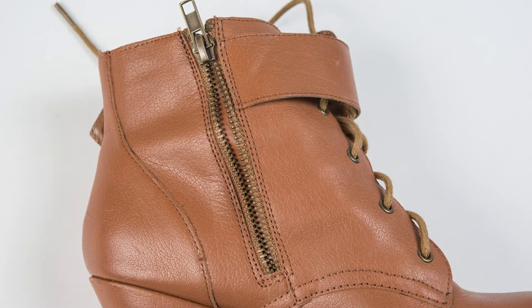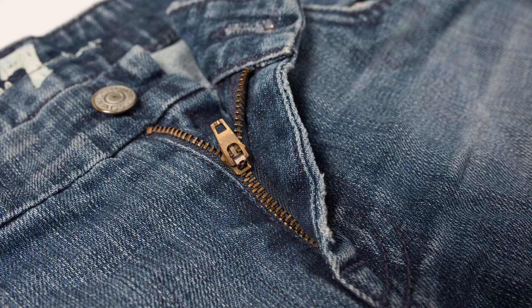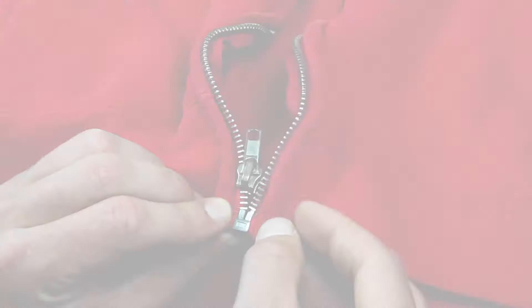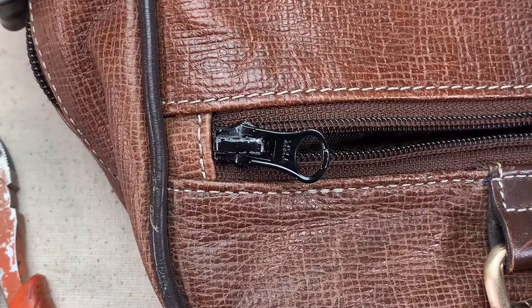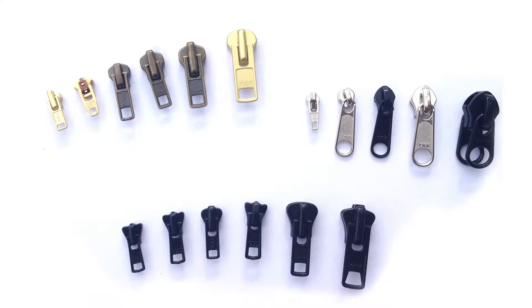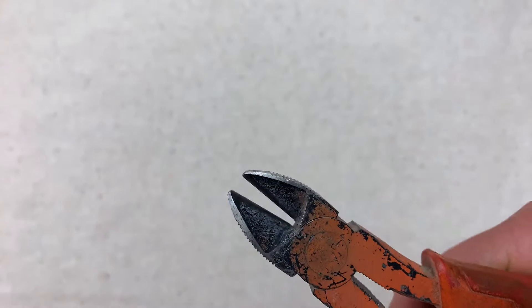There are some exceptions, and you can contact us for more info. Zippers are used in many different ways, but there are two basic categories to identify: separating and non-separating. Separating zippers come apart completely at the bottom, and non-separating zippers have a closed end. Keep in mind these styles are made with all types of teeth and sizes.